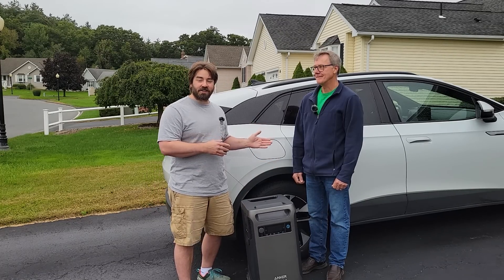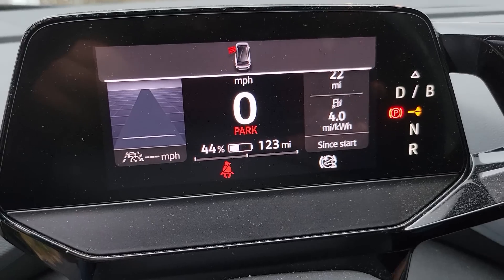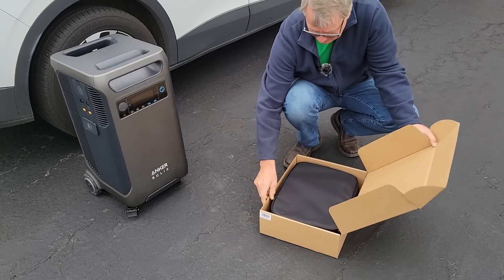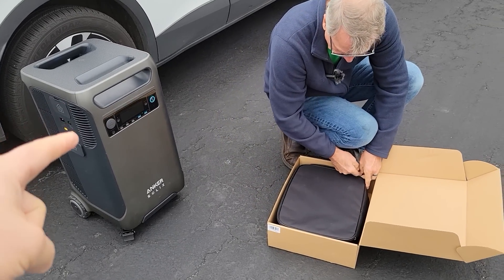Let's check this vehicle's dash to find out the range remaining. Then we'll do the same after the charge and find out how many miles we add to it. We're at 44% charge, and based on past driving and climate conditions, it's estimating the remaining battery will give 123 miles. From your experience, how accurate is that? It's pretty good — it adjusts for things like turning the heater on, and I rely upon it. This is a brand new level two charger that I just purchased. I purchased this particular charger because it can be adjusted — we'll have to adjust down the amperage to meet the maximum of 6,000 watts for the Anker Solix.